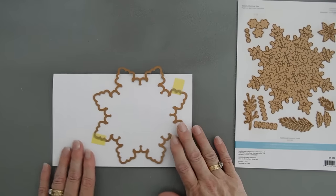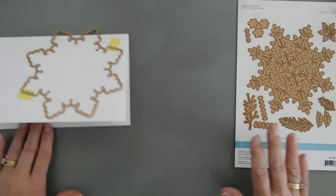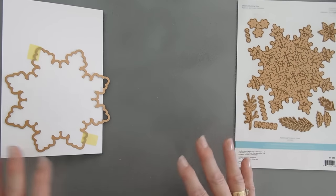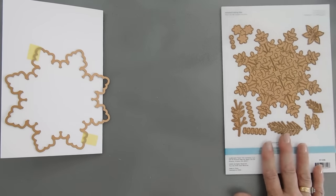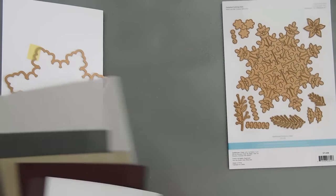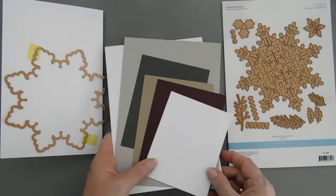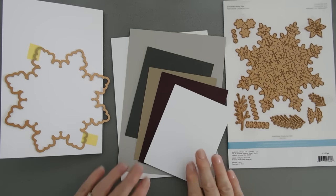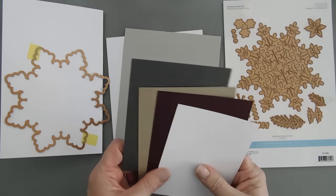We're going to run this through the die-cut machine. My color palette today is kind of a unique one — you can only do so many traditional colors and I always like to switch it up a little bit. So I thought we would go nice and regal, and we're using some Spellbinders Color Essentials cardstock.